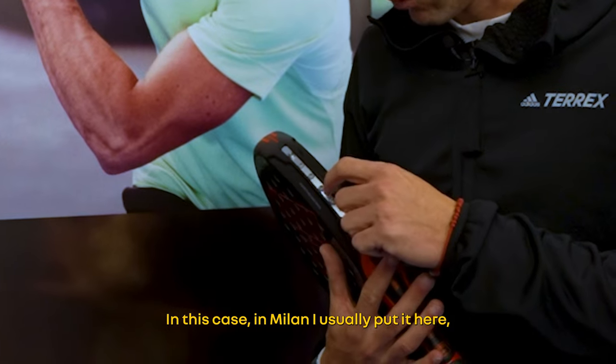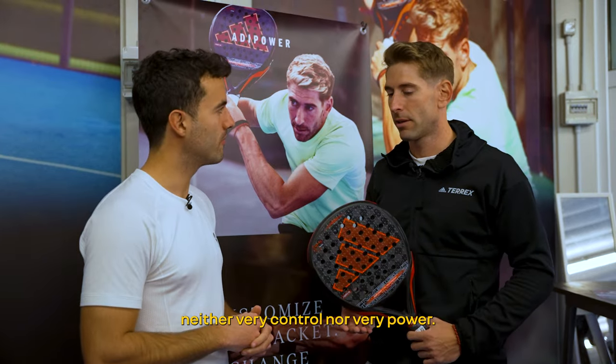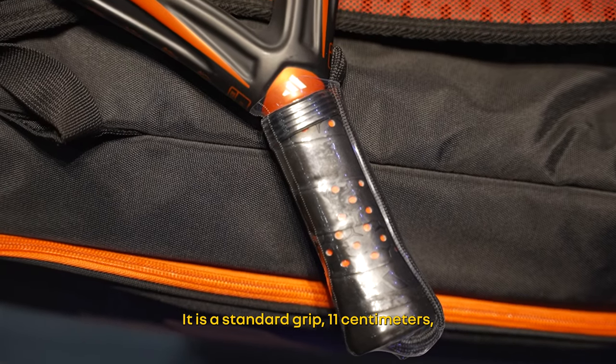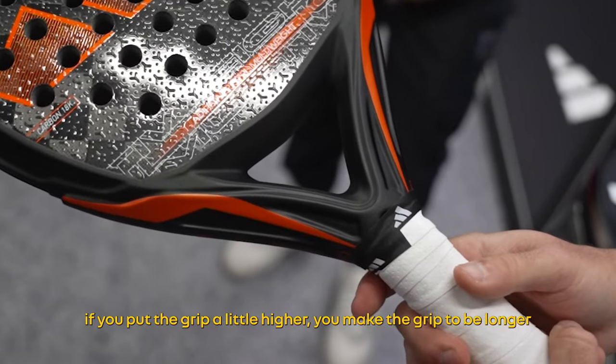In this case, for Milano, I do not put it too high in control nor very high in attack. It gives me a little bit more control and more feeling with the ball. It's a standard setup, but it's true that if you put the grip a little bit higher, it makes the handle a bit wider.